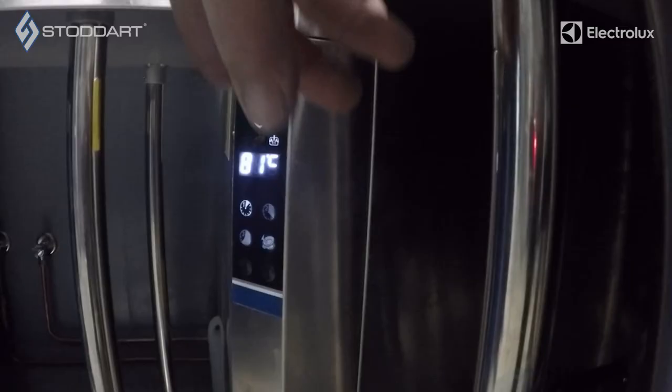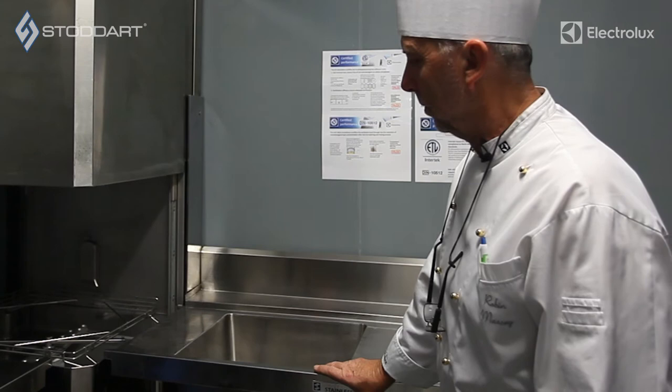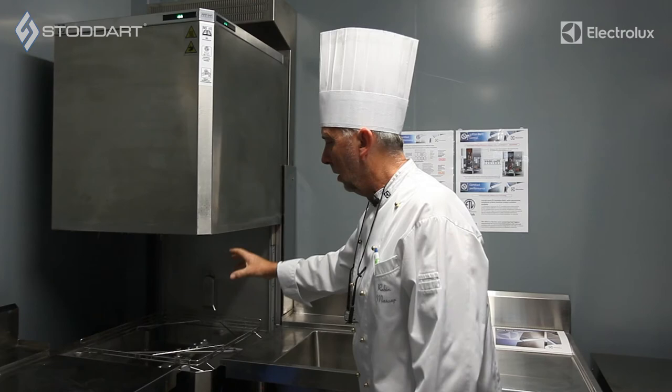Then you remove your tray of washed dishes, slide your next basket in, and all you do is press the arrow down button again to do the next wash. This is the auto-lift with the ESD unit fitted at the back. Now every time the lid lifts up, the steam is then rising through the rear ESD unit.